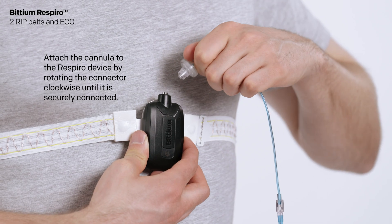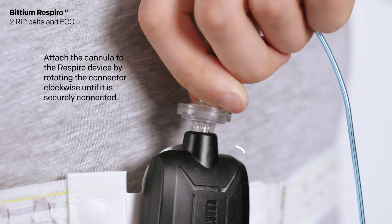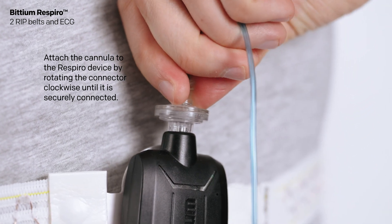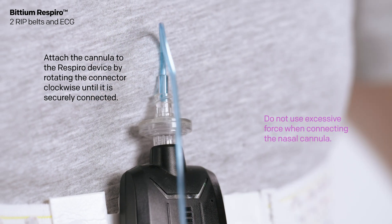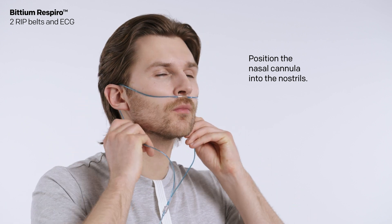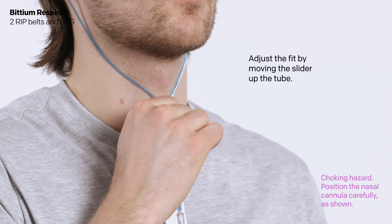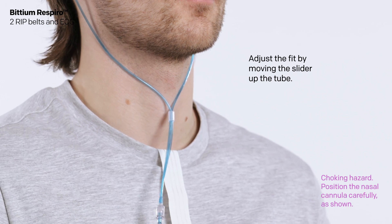Attach the cannula to the Respiro device by rotating the connector clockwise until it is securely connected. Do not use excessive force when connecting the nasal cannula. Position the nasal cannula into the nostrils. Adjust the fit by moving the slider up to the tube. Use medical tape to secure the cannula.